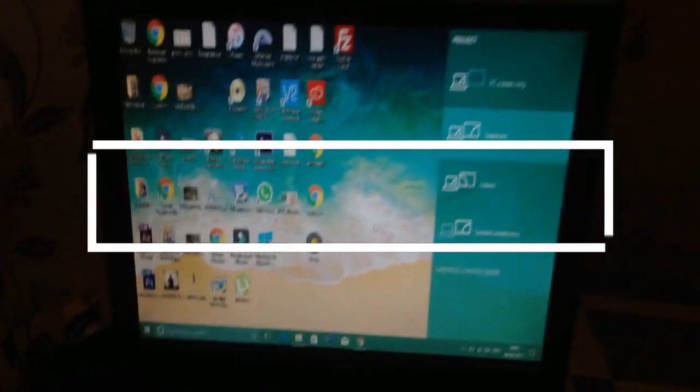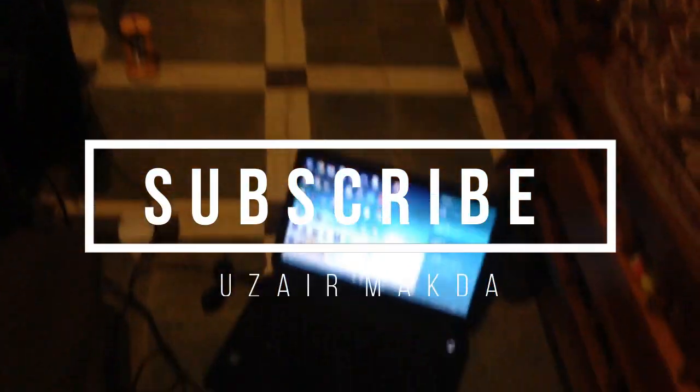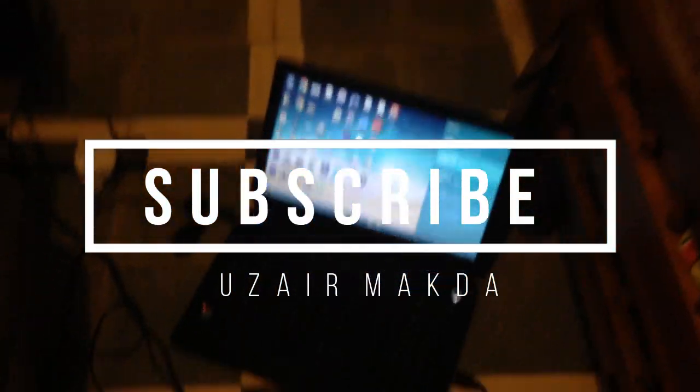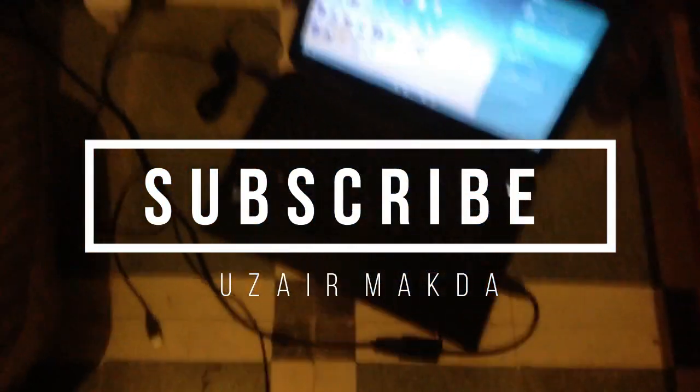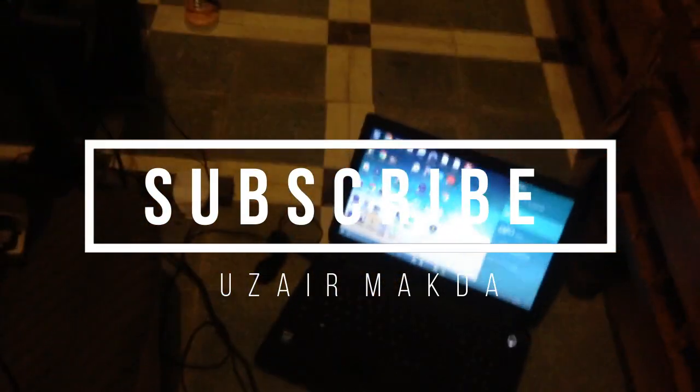Thank you for watching my video. Please make sure you subscribe to my channel. If you like the video, give it a thumbs up. If you don't like it, dislike it so I can understand what I should improve in my videos. Thank you.